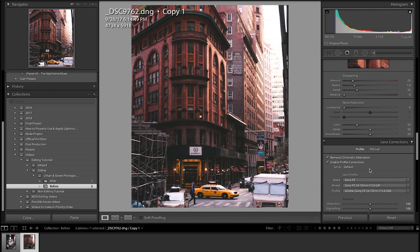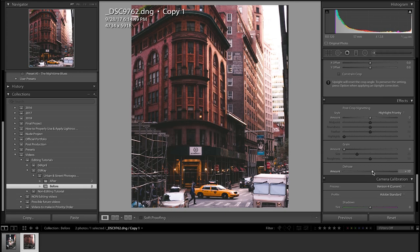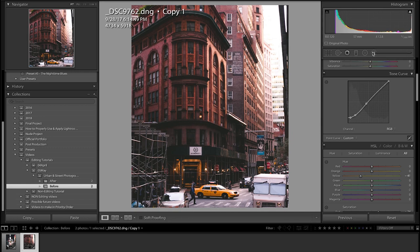Now go down to enable profile corrections as well as remove chromatic aberration — I forgot to do that before. See the difference — there we go. Next add a little bit of de-hazing, like plus 10 de-hazing.